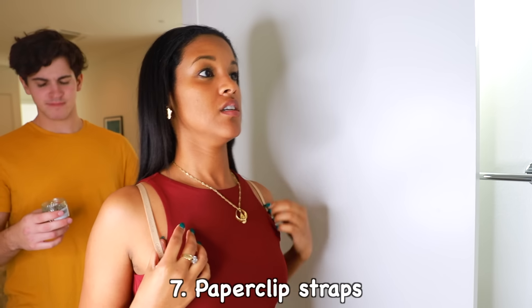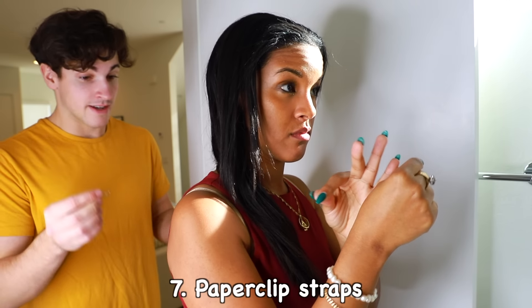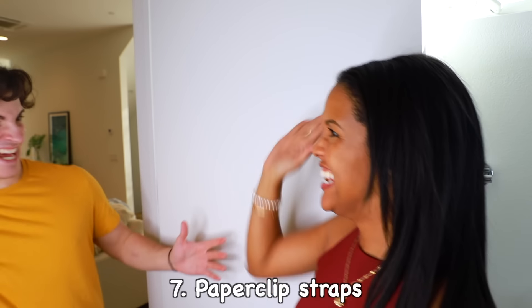Hey, you want a paper clip? Yes, actually — could you pin my straps together? And done. You actually did it! I did it! You did it! I did it!